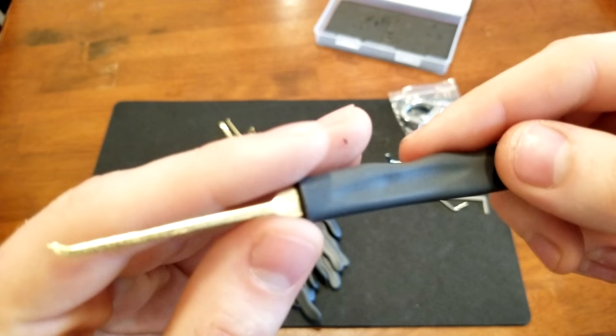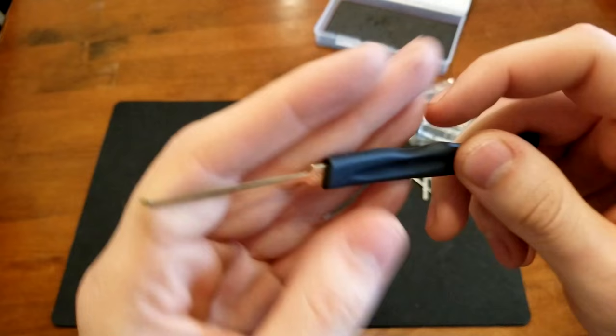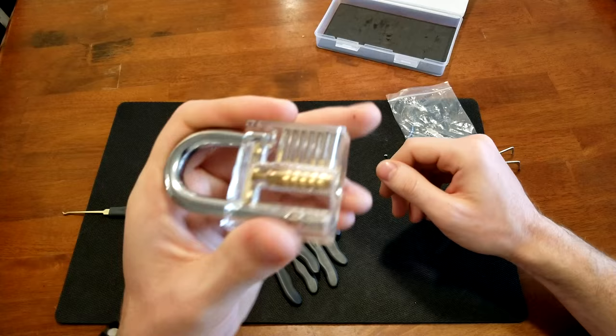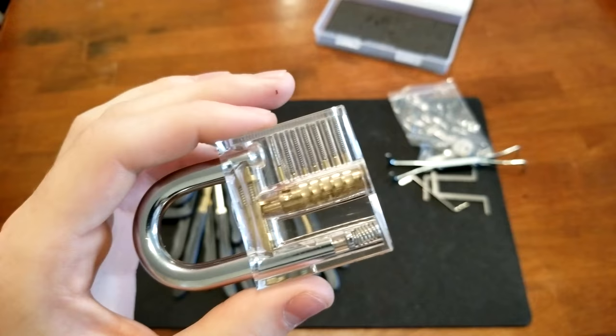I was actually very surprised with the quality of the picks for the price. I thought they were going to be very chintzy and break easily, but that wasn't the case at all.